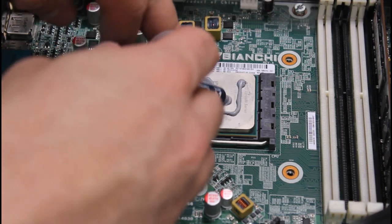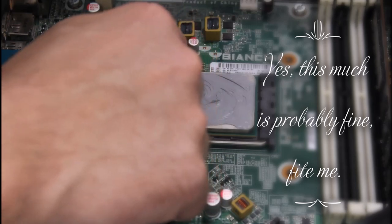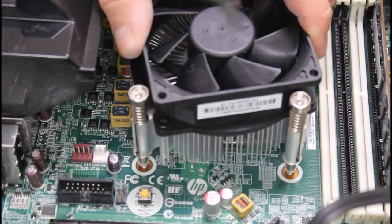There are a lot of guides on how to properly apply thermal paste, but in reality you can really just kind of gob it on there and let the force of the heatsink spread it out.